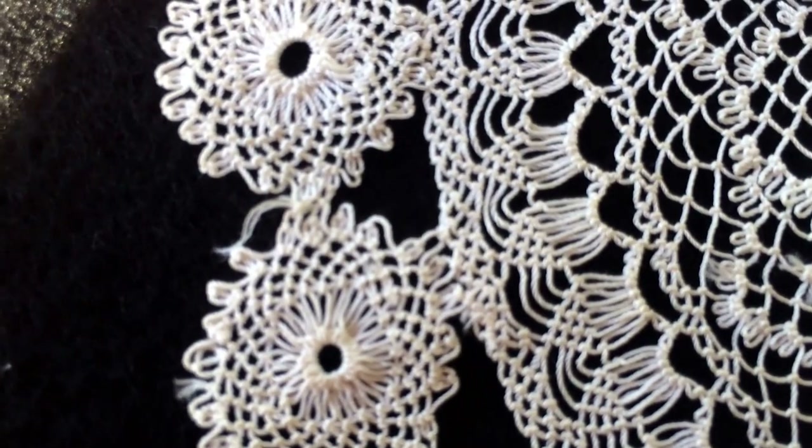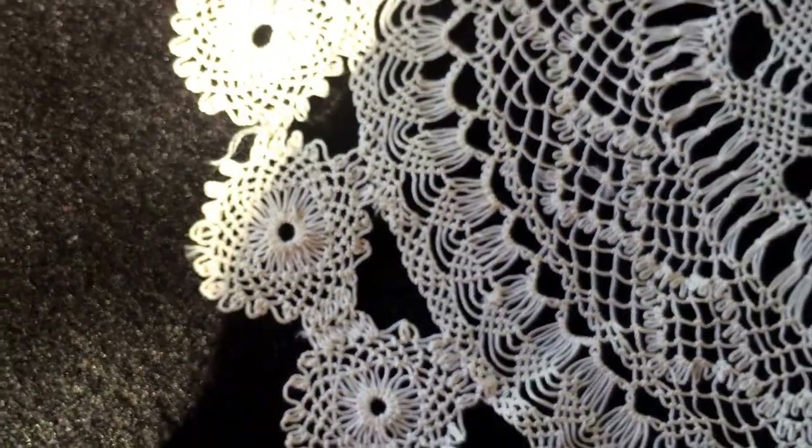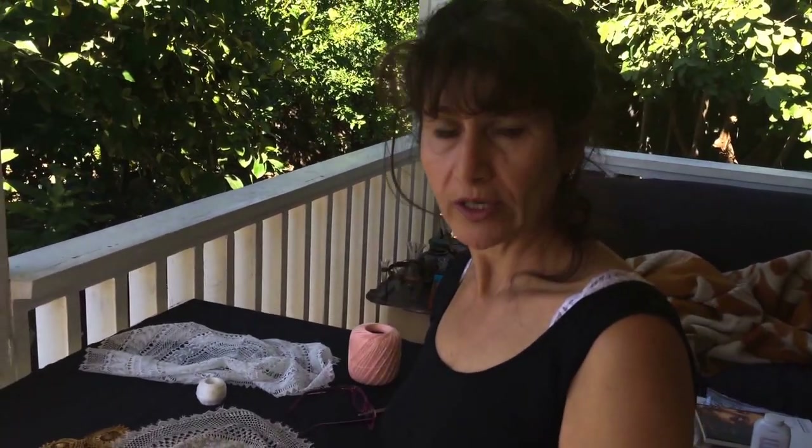I started doing this when I was six years old and I'm still doing it. Any kind of thread you take, just try to make sure that it's hard enough that it doesn't break easily. And you can do all this kind of art. Thank you for watching. I hope you'll try it and you'll succeed. Thank you very much. Bye-bye.